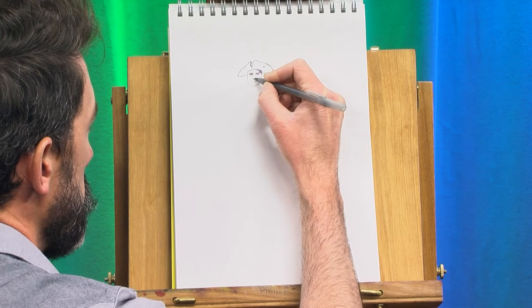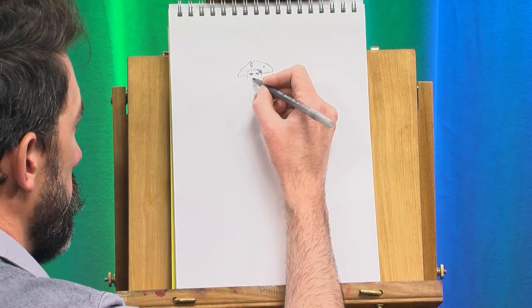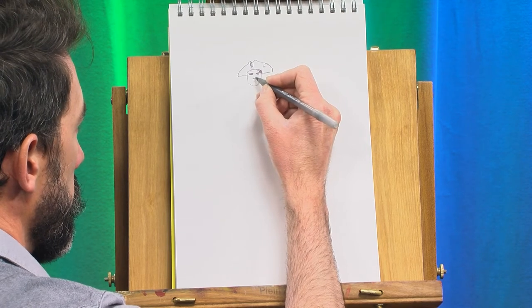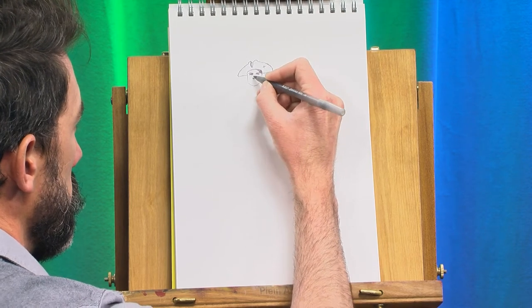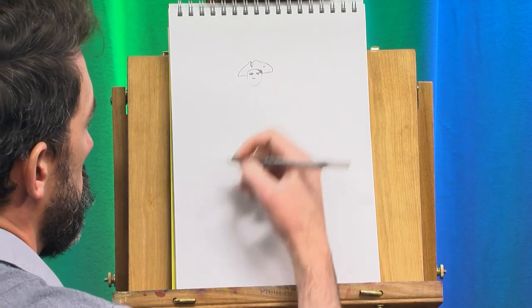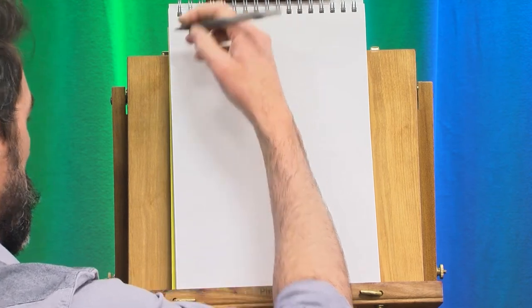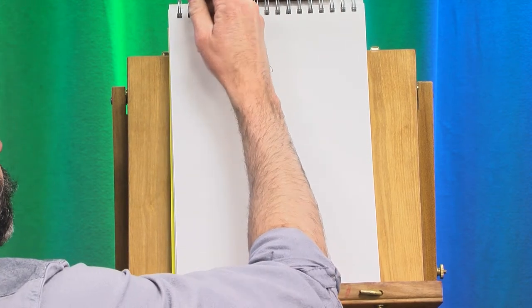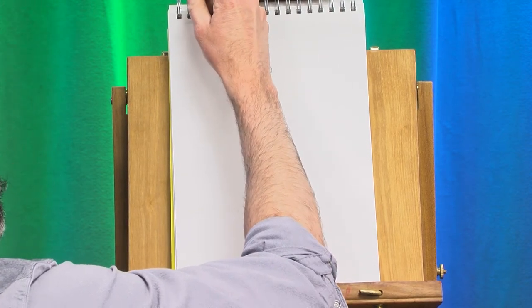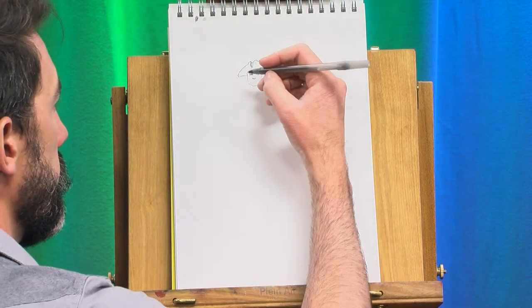For the nose, I'm going to make a very smushed letter U or letter V, and have that go into very smushed rainbows and then very smushed letter Cs. And this pen does not want to cooperate at this angle anymore, so I've got to come off to the side and make a couple of scribbles to get the ink flowing again.